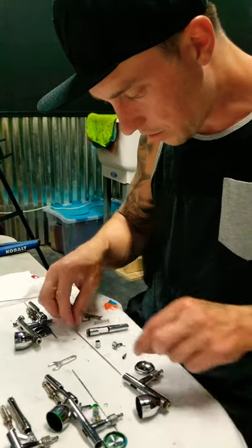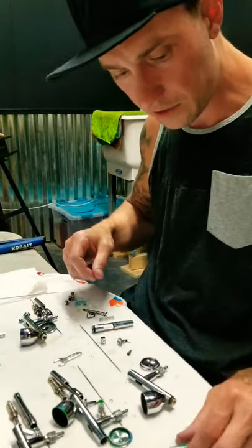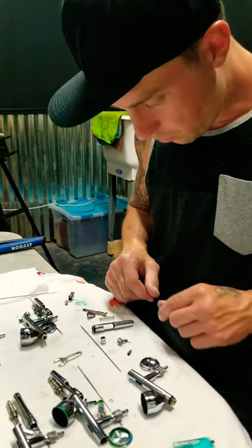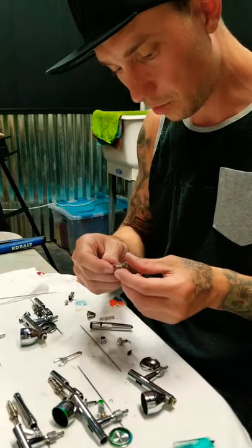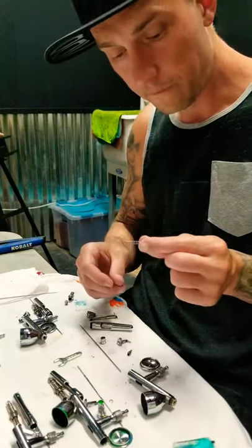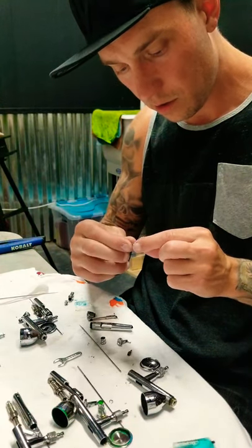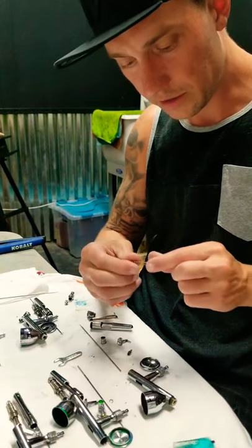All right, I have all my parts clean — I scrubbed them out good in the sink. Now it's time for lubrication and reassembly. Let's start with the spring assembly. One thing I like to do before I put it back together is stretch that spring out just a little bit, just to make sure it hasn't gotten too much wear on it.